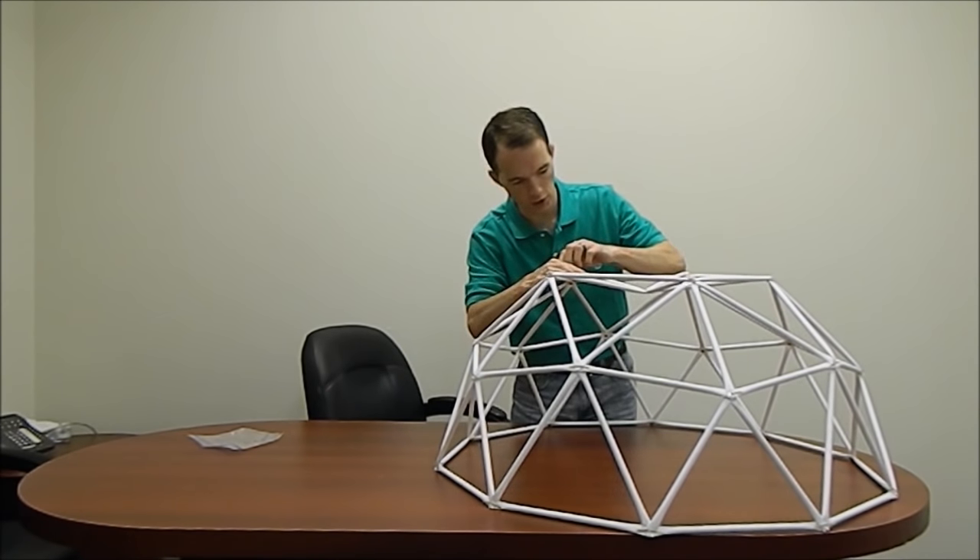Alright, well I don't have any use for this right now. I hope you enjoyed the demonstration. I'm going to go ahead now and take it apart — luckily it goes down a lot easier than it goes up. I hope this helps and inspires you to go create your own. Thanks for watching, I really appreciate it.